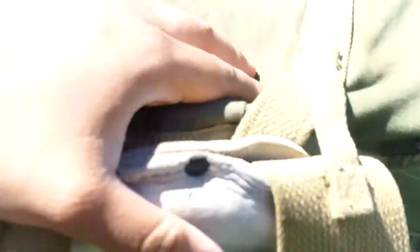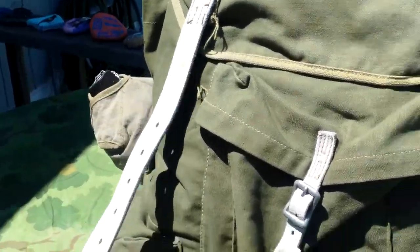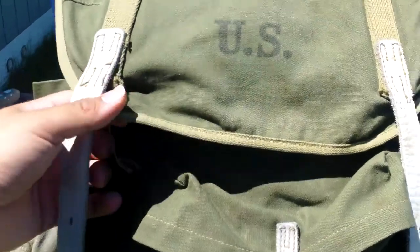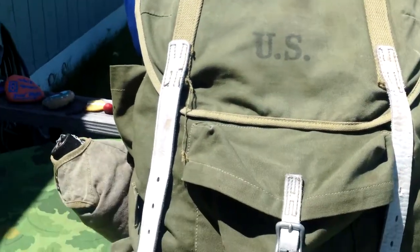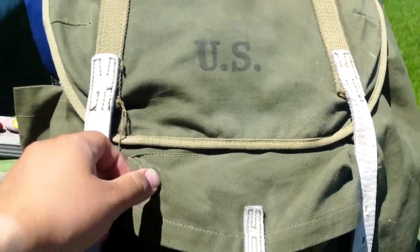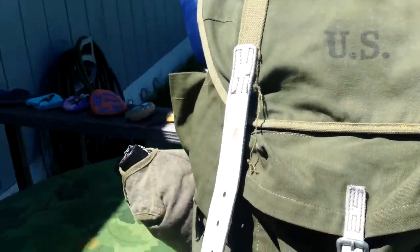Personally I'm not the biggest fan of this bag. I've had it for a while now, since probably 2012, and I've pretty much been trying to sell it ever since. I got it because it was $12 at an antique store and I couldn't afford a lightweight ruck. I got it as a stand-in because guys in Vietnam did use these in early war, around '65 to '66.